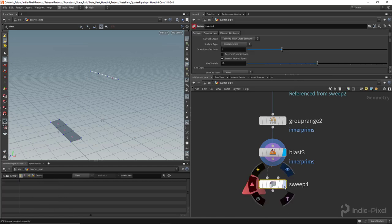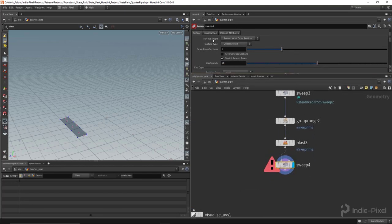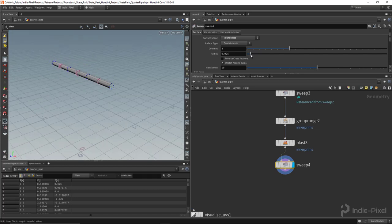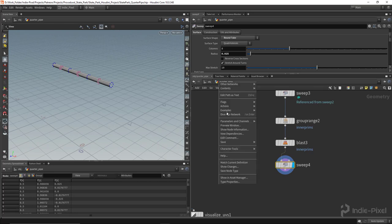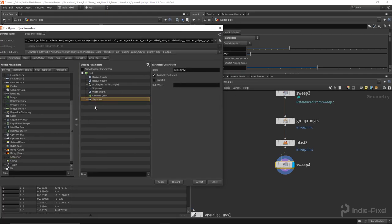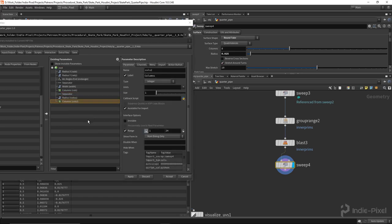Now let's drop down a new sweep node. I'll hit Ctrl+S to save my scene. We need to set the surface shape — we're going to use the round tube, which is all we really need. I'll pull the radius down to about 0.25. This is also a good value to expose on the HDA, so I'll right-click the HDA name in the breadcrumbs, go to Type Properties, add a separator, and drag in the radius and columns parameters. I'll name them 'coping columns' and 'coping radius' to make it clear which parameter goes to what.